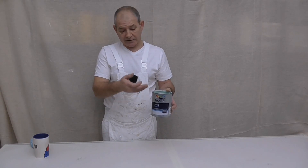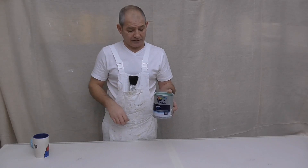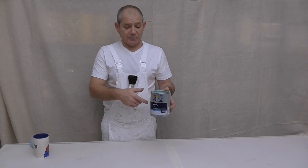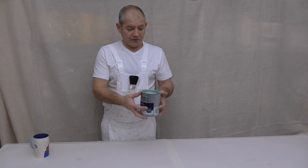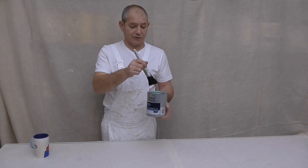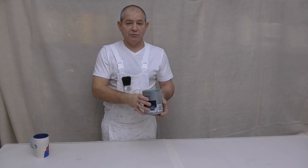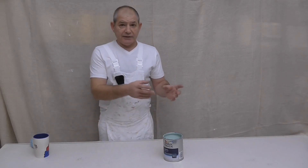By volume you're using quite a lot of thinners. Third, weight — it becomes uncomfortable, creases your fingers, makes them go numb. Fourth, stability — it starts shifting around, it's just not easy to work out of.